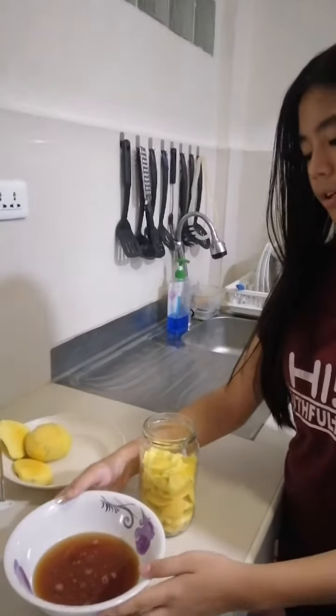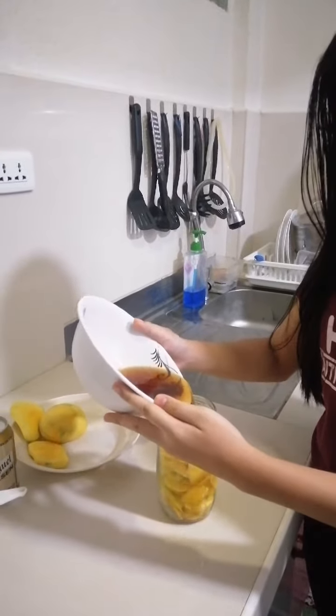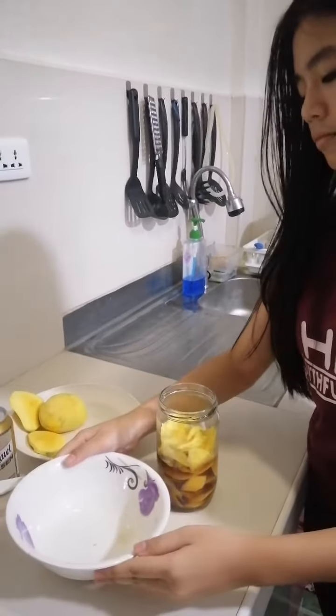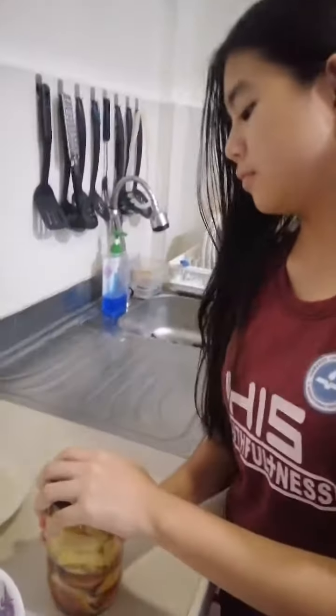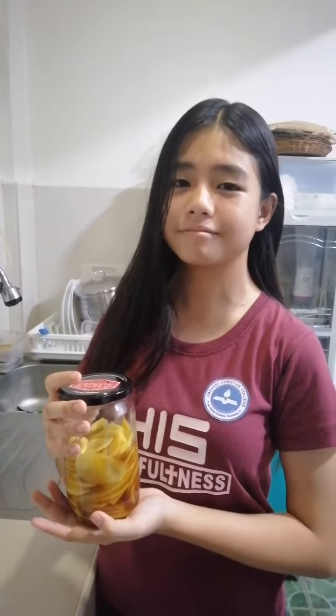Now we will put the beer in the jar. And go for it, making sure that the bottle is clear. Now we can put it in the fridge and let it work.